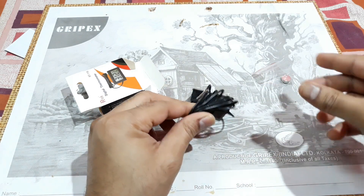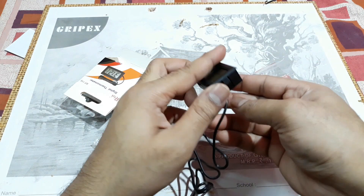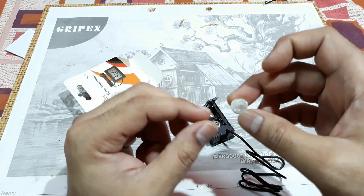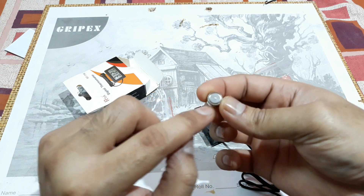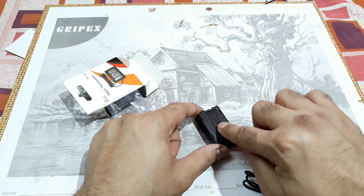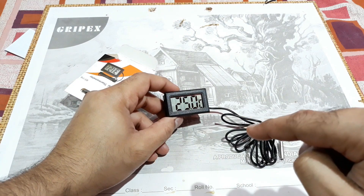This is the battery compartment — just push to that side and open like this. Insert the battery with the full metal side at the top and the separated metal part at the bottom. Do the same for both batteries, then close the door and slide it to lock. It's closed now and you can see the temperature displayed — that's the current room temperature.